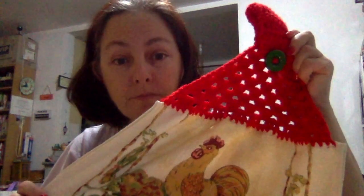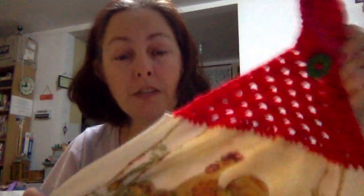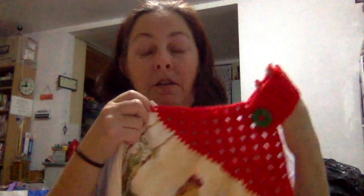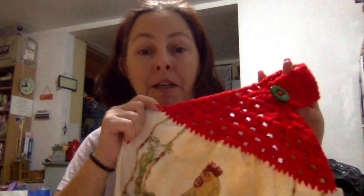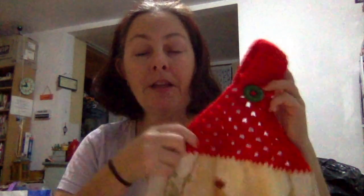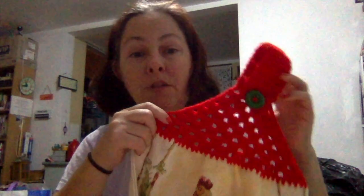The other thing that I took her were some tea towel toppers, which were such a hit. I'll put the pattern for this one down below — it's my favourite tea towel topper pattern. They were such a hit that she's commissioned another 10 from me. So I shall be doing those in the coming week and a half and get them to her before Christmas. These are really quick and easy — they're done in no time.